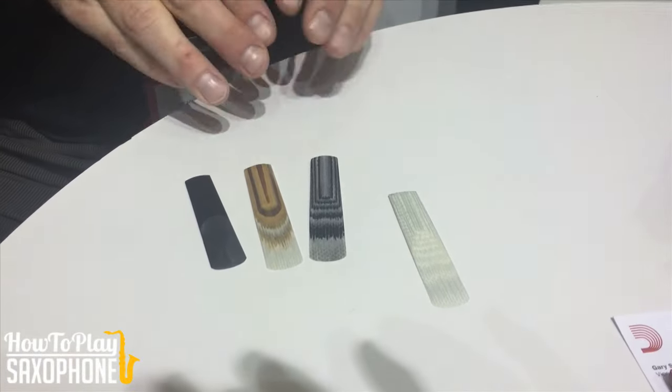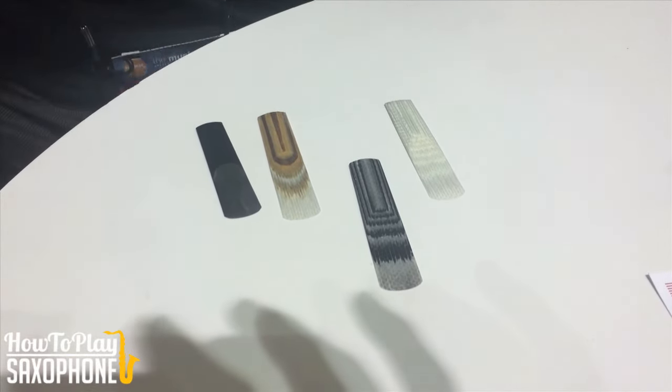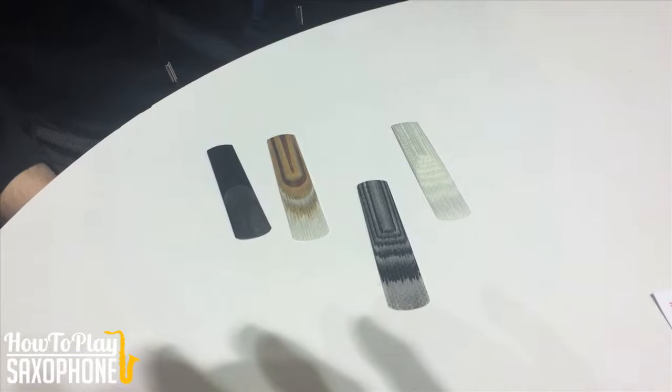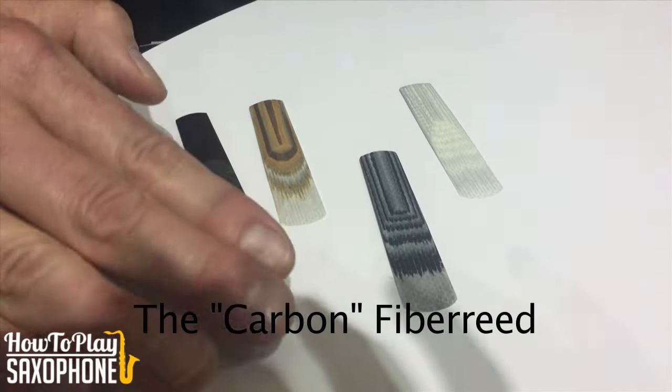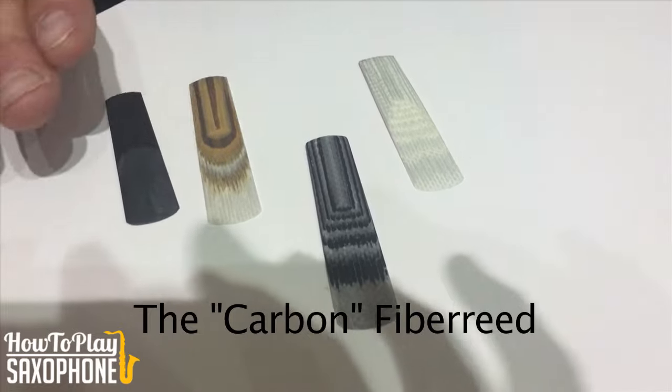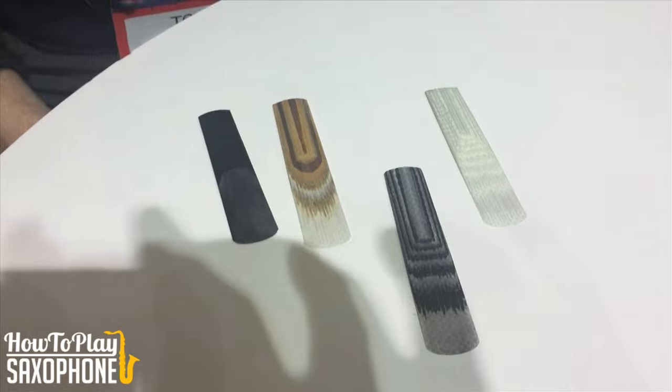The next reed he developed was the cane reed. What he did was, every three to five layers, he weaves in carbon fiber. And so you can see the layers — the carbon fiber, more hollow fiber, more carbon fiber, more hollow fiber — and you get that amazing, beautiful pattern.